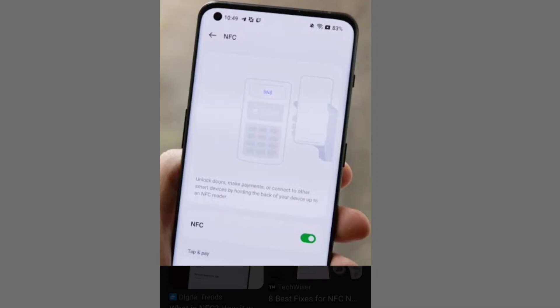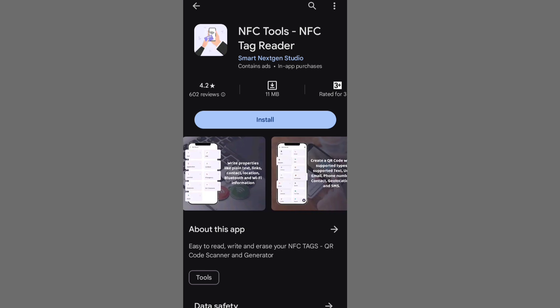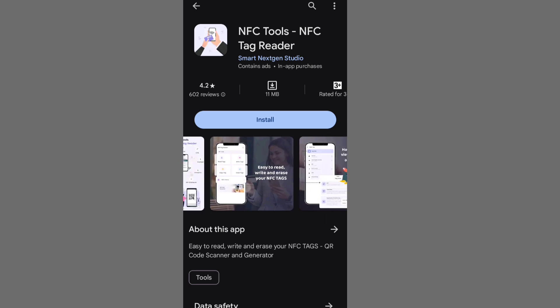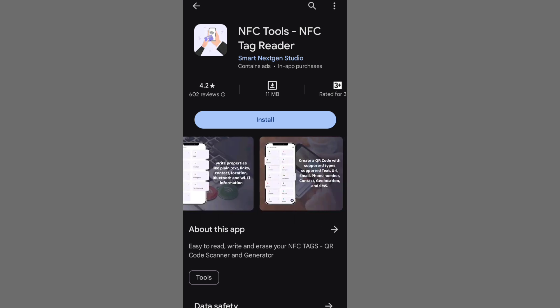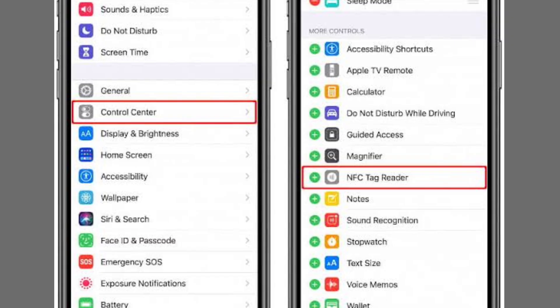In today's tutorial, I'll guide you through the process of adding an NFC card to your Apple Wallet. Firstly, ensure your device meets the requirements. You'll need an NFC-enabled smartphone or tablet capable of communicating with the NFC tag. Additionally, your Apple device should run iOS 13.0 or later, and you'll require NFC tags compatible with Apple Wallet, available for purchase online or at electronic stores.